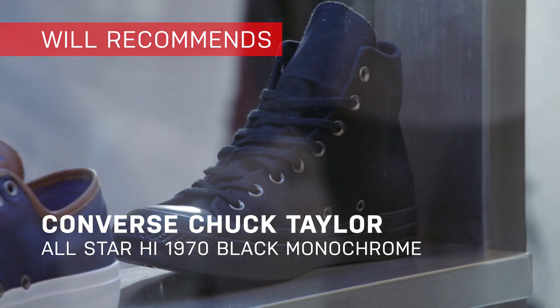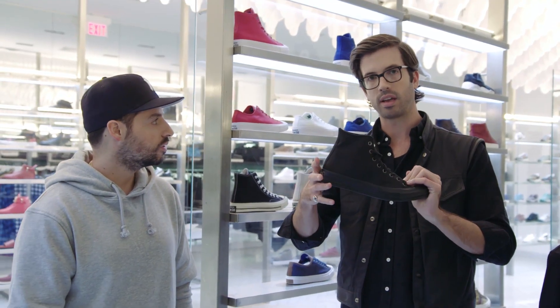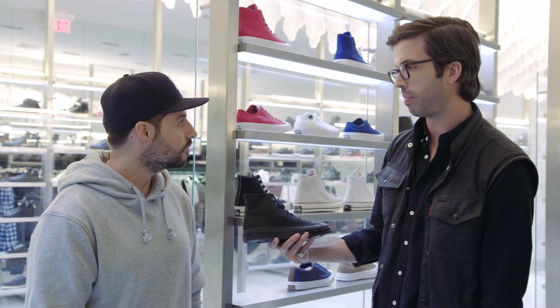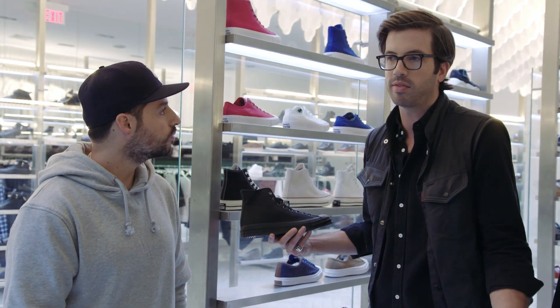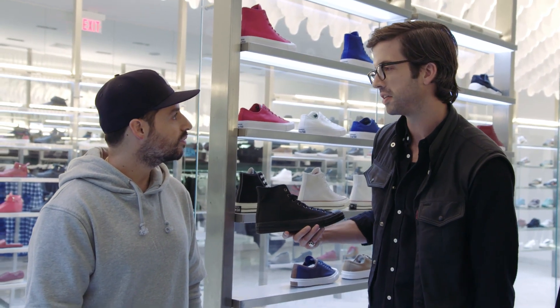I'm sort of going the retro way — the 1970 all black Chuck Taylor. With a skinny pair of pants, the break can come down a little bit over the high top. It kind of makes me think of The Strokes. You can't go wrong with a pair of 1970s all black. With a suit, it's definitely a great choice.